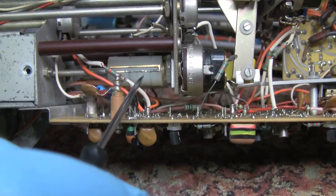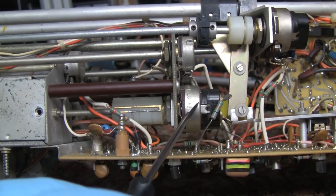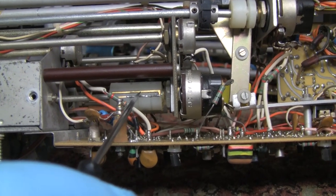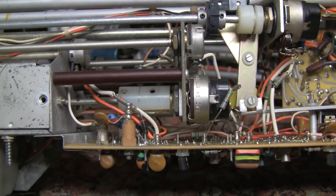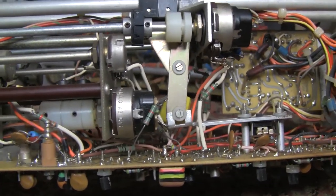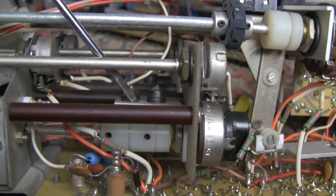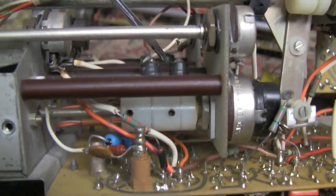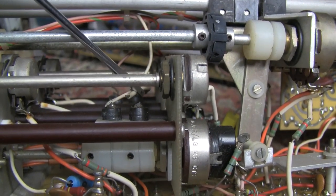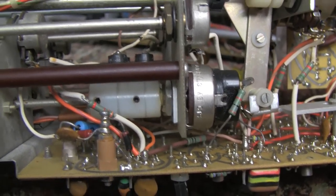The first thing I saw was a mechanical connection issue. There's a plastic collar around this particular pot shaft with a metal plate on it, and when you rotate all the way around until it stops, there are two spring-loaded contacts. Problem number one: one of the wires is just busted off, so that contact is not being made.